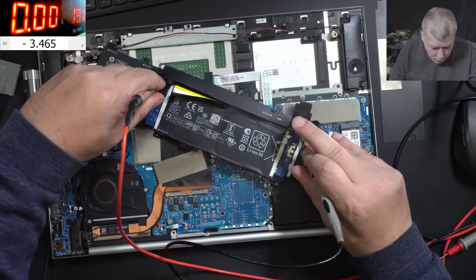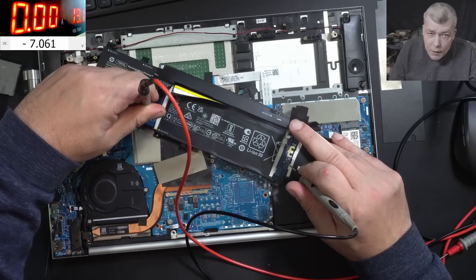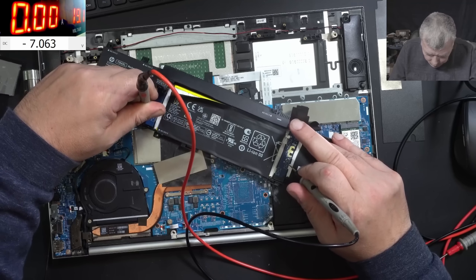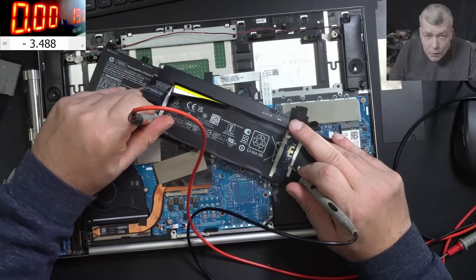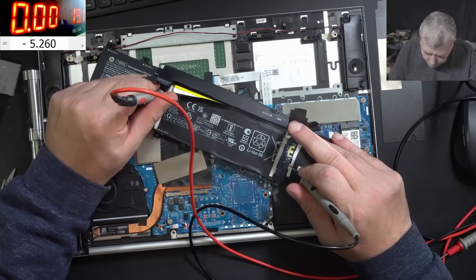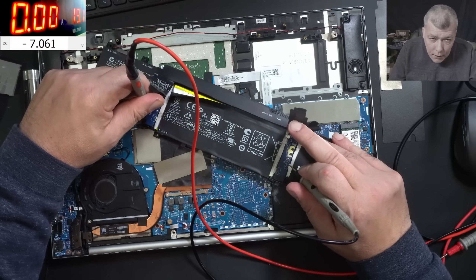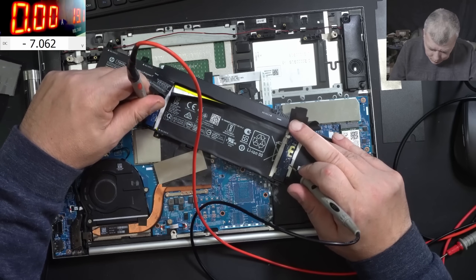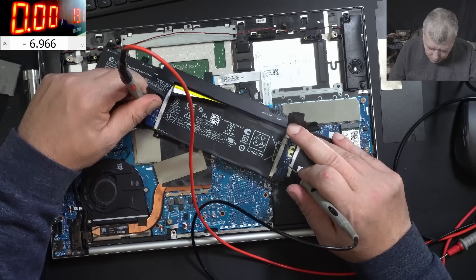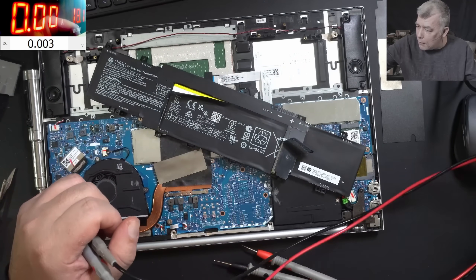So you try to find two pins with the highest voltage possible. From here to here we have 3.4V; from here to here we have 5.2V; from here to here we have 7 volts — so at the moment 7 volts is the highest. From here to here we have 3.5. So the highest voltage was here, meaning the plus is on this side. Plus is here, minus is there. Let's charge the battery.